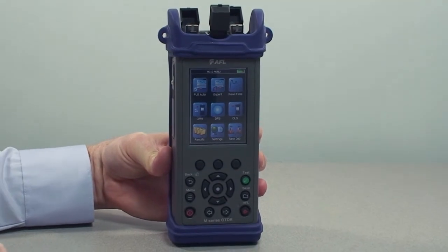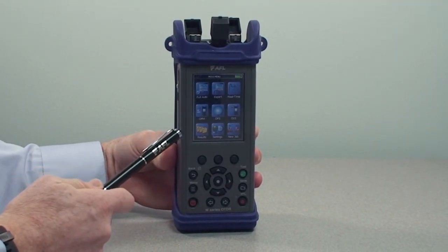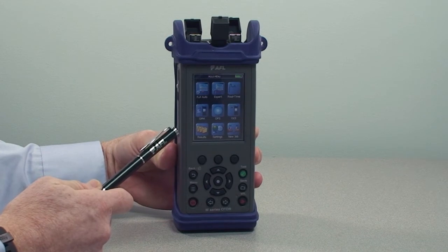On the front of the device, you have an interactive touch screen display with icons for activating the various functions of the unit.